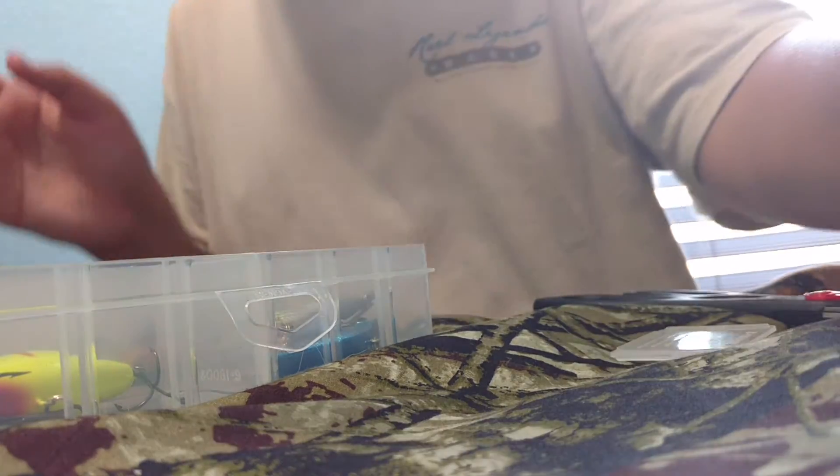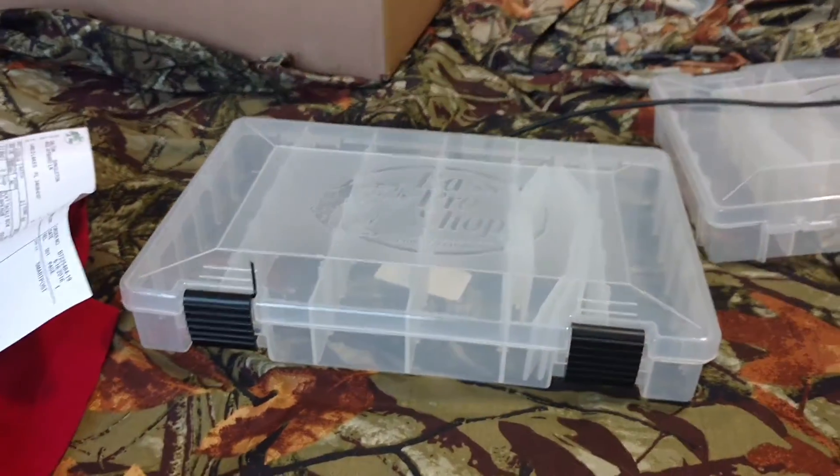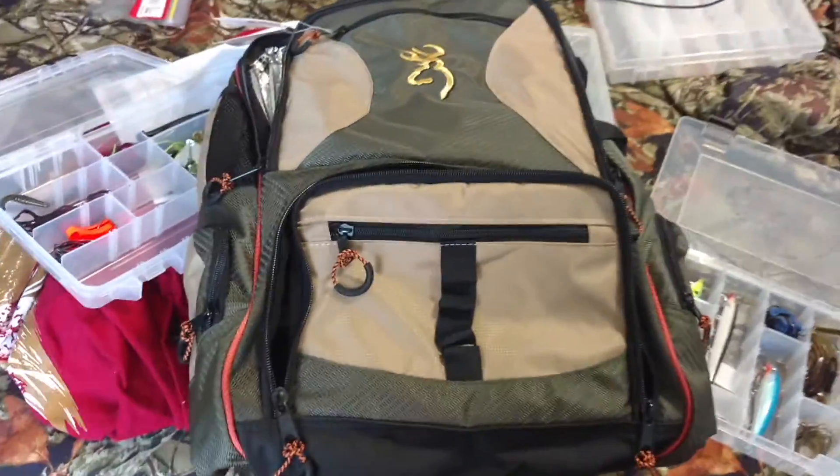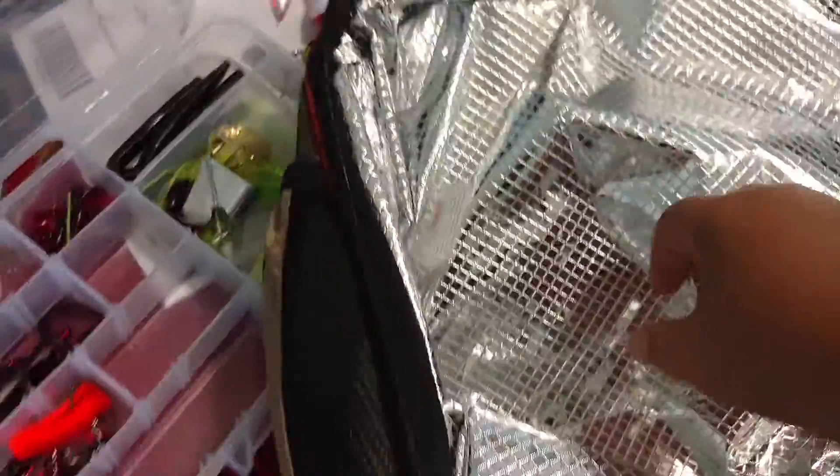You guys can see these trays — Bass Pro Shops 360 trays. Here's the Browning fishing tackle bag I ordered. It was about 50 bucks but I got it on sale for like 48. Here's the bottom where all the tackle goes, right here. And here's the inside — the cooler — which is very nice.